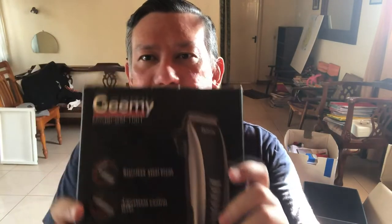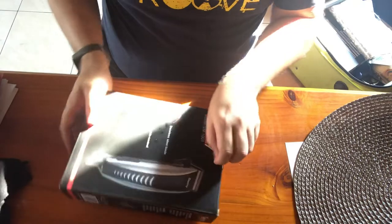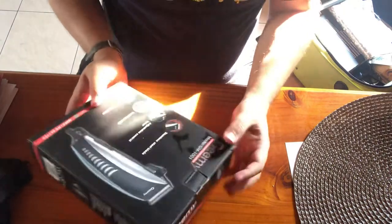Hi everyone, this is Johanna Silaban. We meet again — this time I'm going to share with you, still in a lockdown series, a professional hair clipper and hair trimmer that I bought. We're going to unbox this Jimmy GM 1001. This is it — it's a hair trimmer. Let's open it.